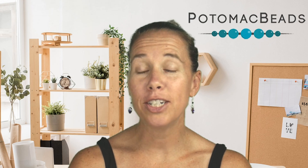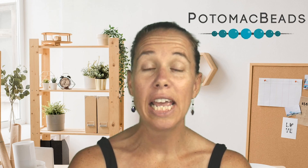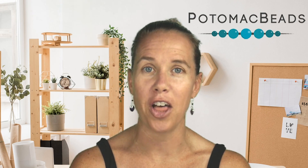Hi, I'm Allie. Help perfect your wire working skills along with Potomac Crystals in this video. If you need any supplies, remember to check the description to get the links there to shop with us online.